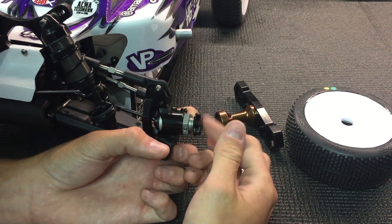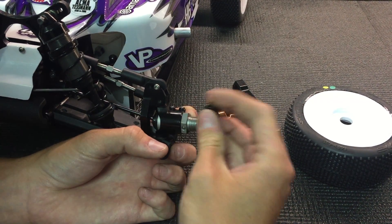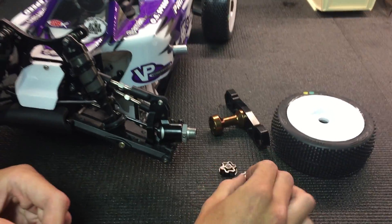But for the Hot Bodies car, if it fits directly on, you shouldn't have any problems. They're sold as a four pack, and they should be in shops soon. So look for them, and thanks for watching the video.